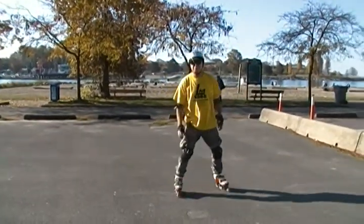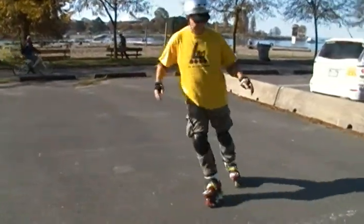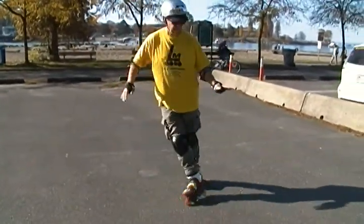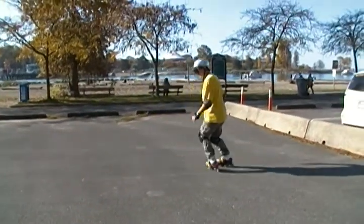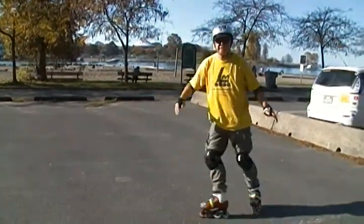Now this move is called a sprinkler turn. Backwards move, followed by infinity loops.